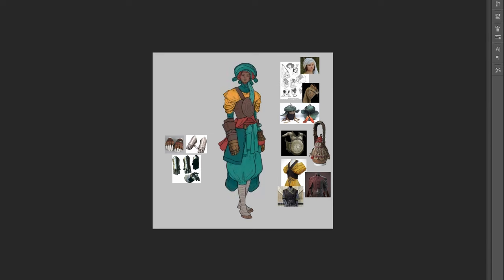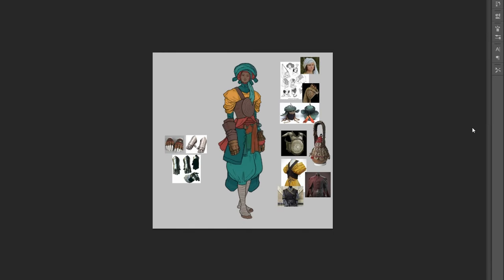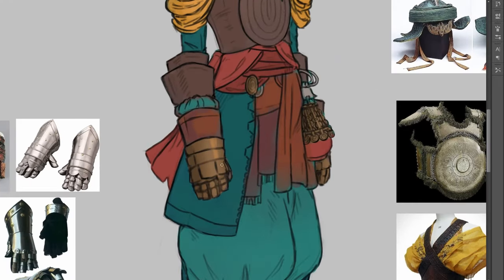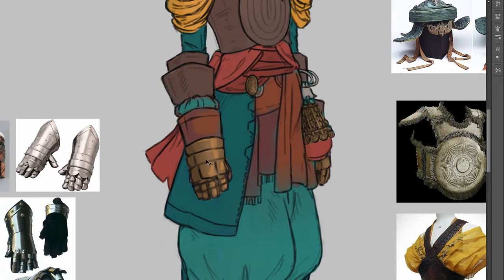Alright, that is rather enough of me blabbering on. Enjoy a little bit of music and watching me colour in ineptly, as I'm often prone to do, and at the end we will have a little bit of a story about our good mage friend here, so stay tuned!